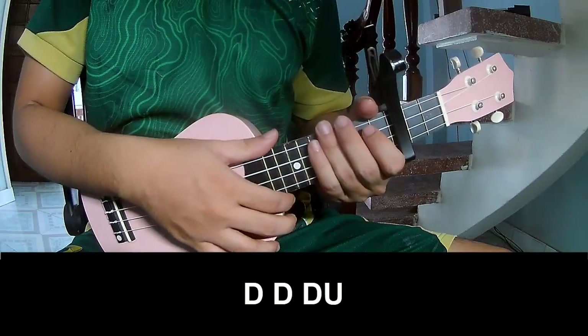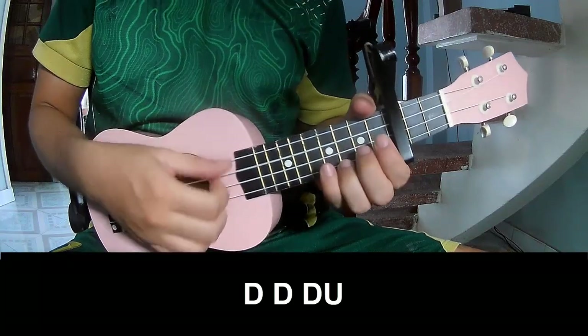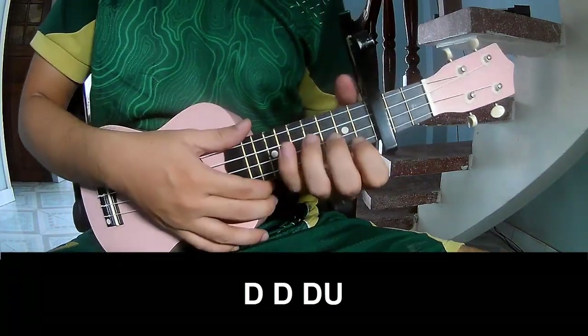To subscribe, to play. Tau, tau, tau up, tau, tau, tau, tau, tau up, and to play along.